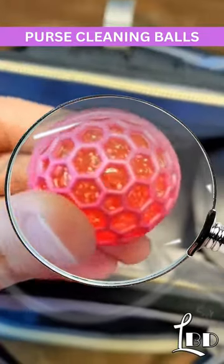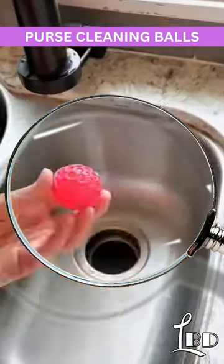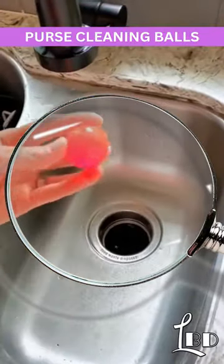Now you can simply toss one of these sticky balls at the bottom of your diaper bag and your purse, leave it in there, and throughout the day it will collectively pick up any dirt, dust, and crumbs. The best part is that they're reusable and they're smaller than the size of a golf ball.